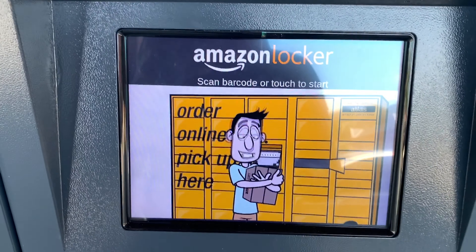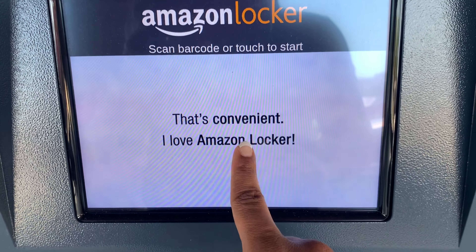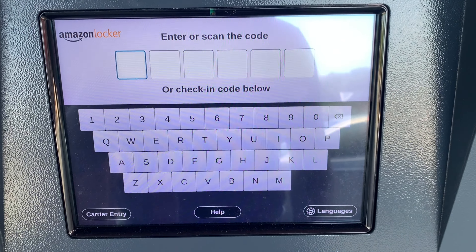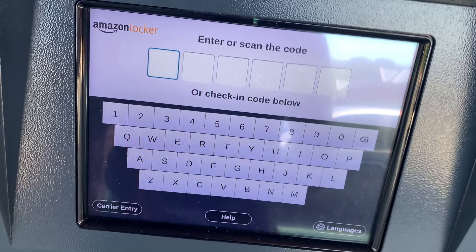All right, so I'm at this little screen and it says scan the barcode to start, but I don't have a barcode. So I'm going to just go ahead and touch it. And then I have my little code — they'll text you your code when it's time for you to use one. So let me type that in.